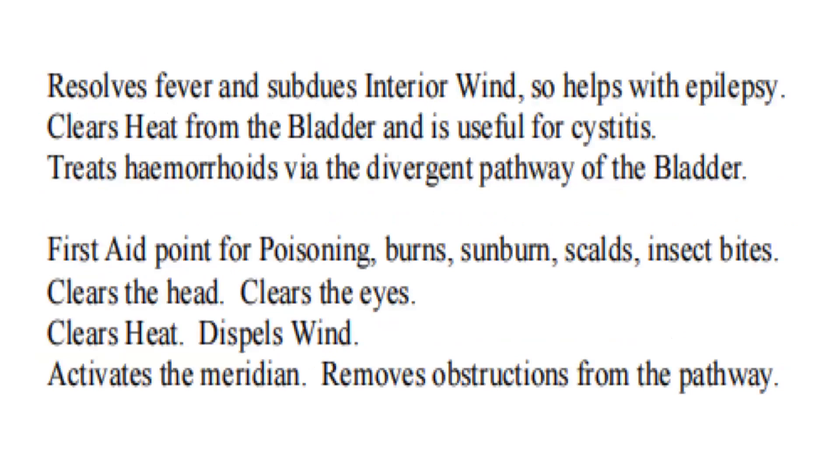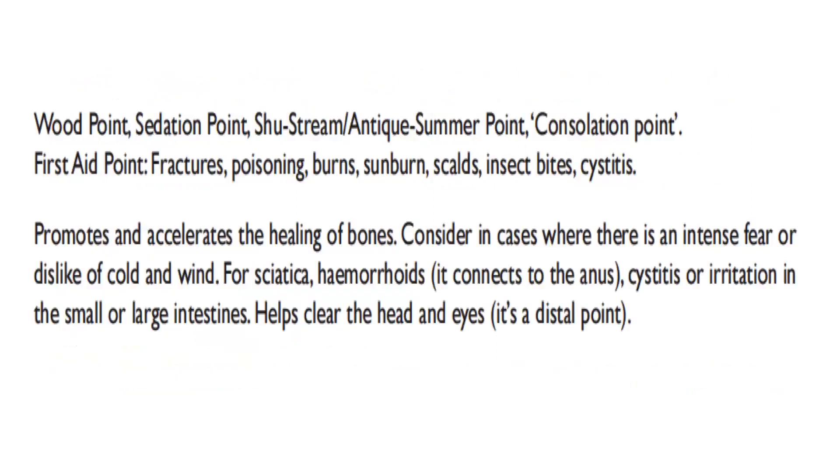Bladder 65 resolves fever and subdues interior wind, so it helps with epilepsy. Clears heat from the bladder and is useful for cystitis. Treats hemorrhoids via the divergent pathway of the bladder. First aid point for poisoning, burns, sunburns, corns, and insect bites. Clears the head and eyes, clears heat, dispels wind, activates the meridian, removes obstructions from the pathway. It is a wood point, sedation point, shu-stream antique point, and consolation point. First aid point for fractures, poisoning, burns, sunburns, corns, insect bites, and cystitis. Bladder 65 promotes and accelerates the healing of bones. Consider in cases where there is intense fear or dislike of cold and wind. For sciatica and hemorrhoids, it connects to the anus, cystitis, or irritation in the small or large intestines.